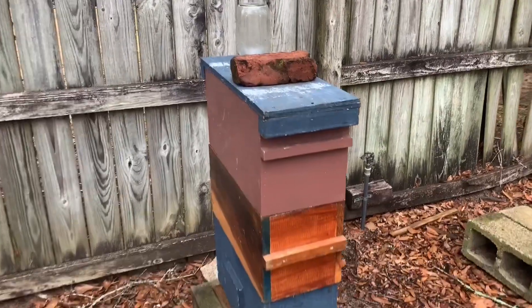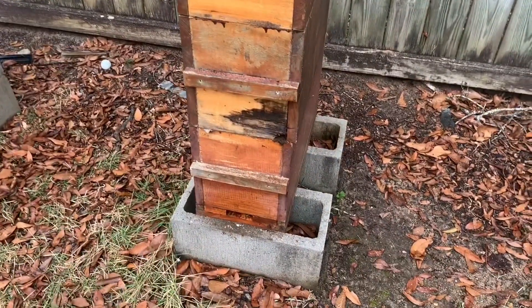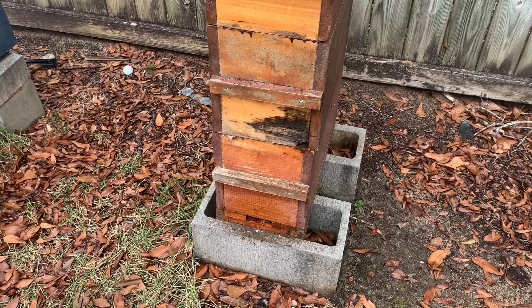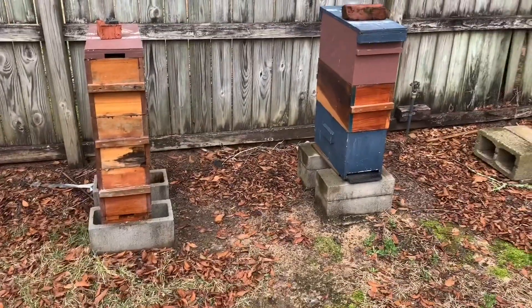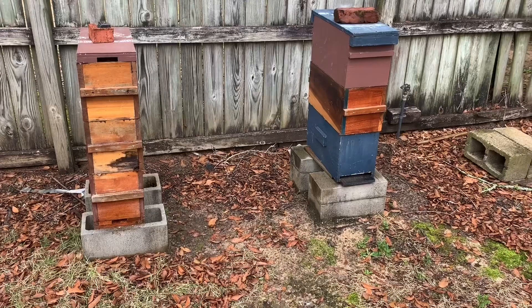But I kind of want to show you how I do this other style — like these right here — with the interchangeable bottom board and top. We'll go in the kitchen and dining room, get set up, and I'll show you how I do that. I hope you'll enjoy the video and maybe learn something from it that can help you in your situation. So here we are with these nuc boxes.